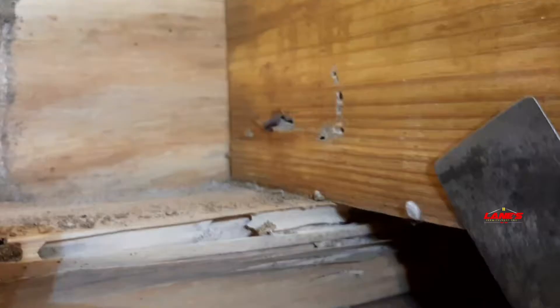So this right here is the floor joist. Floor joist. Sill plate. The sill plate gets eaten up. What happened? Floor joist starts sinking. What happened? Floor starts sinking.